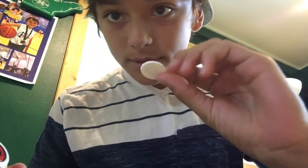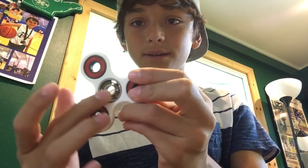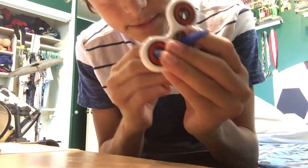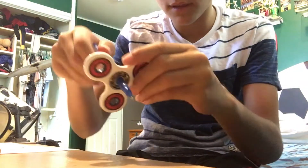This next trick is the pencil trick. What you want to do is take the bearing caps off. Don't blame it on me if yours gets damaged, because my friend did it and his got damaged. Mine doesn't because it sounds amazing and I got it from Amazon. Take the bearings off and use a pen — a too-fat pencil won't work. I put the pen in and make sure it's pretty tight, then spin it as fast as you can.